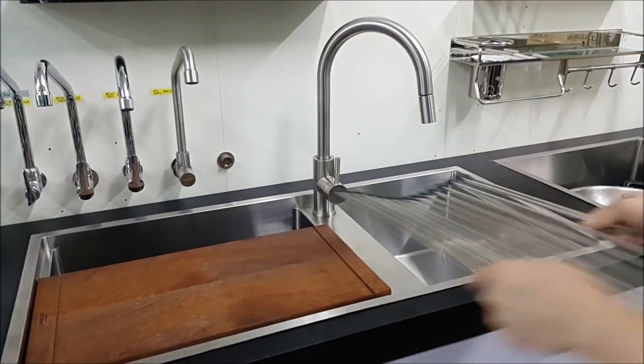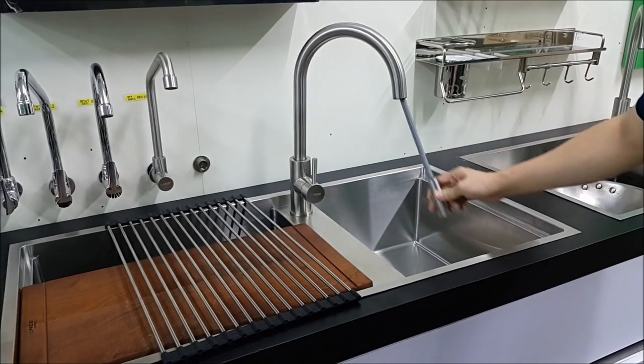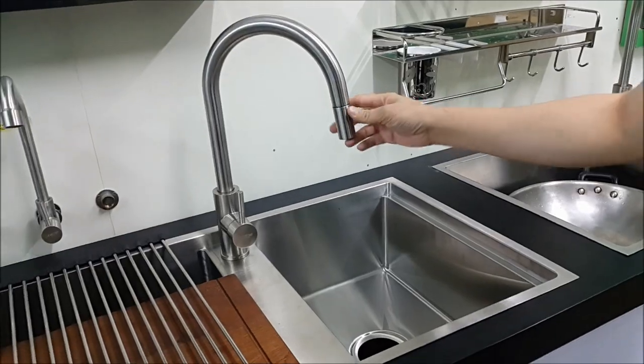Lastly, if you want to clean the sink, it comes with a pull-up tab so you can easily clean all around the sink, and it will retract back nicely.